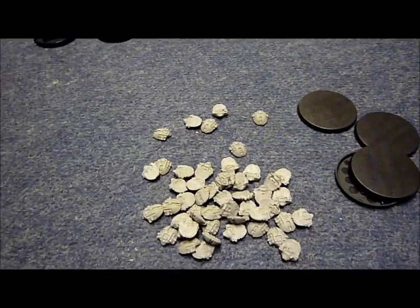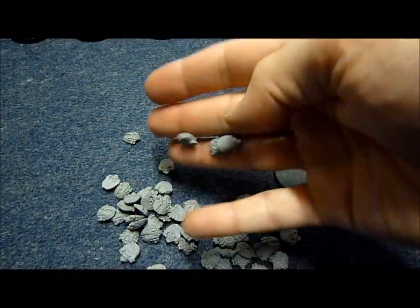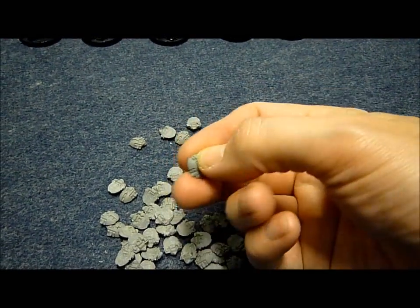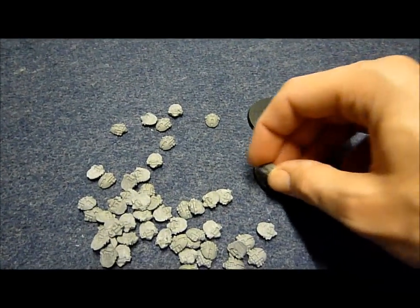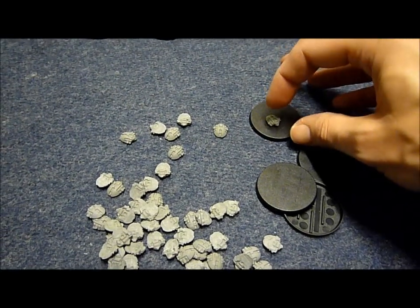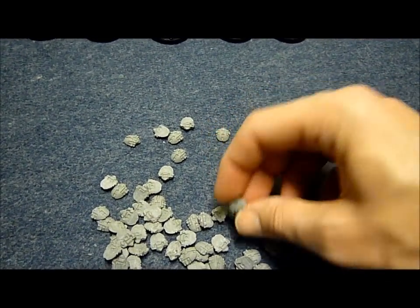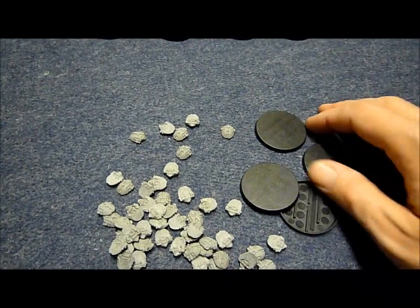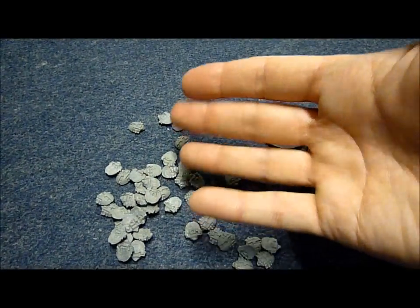Now of course, I know some of you aren't Necron players, so you might think, well, what am I going to do with these? Well, these make excellent pieces to go onto bases. If you've got a character, you can have them as a little swarm, have your main character standing on them. You could put these on making a piece of terrain with a little swarm on. You can do a lot with these — you don't have to be a Necron collector to use them.